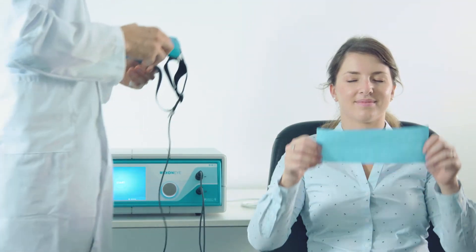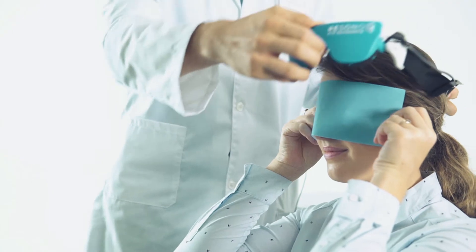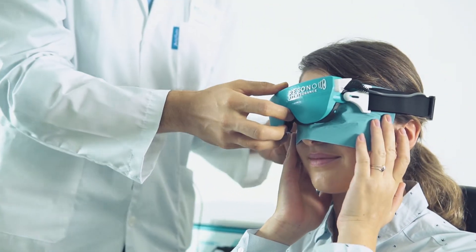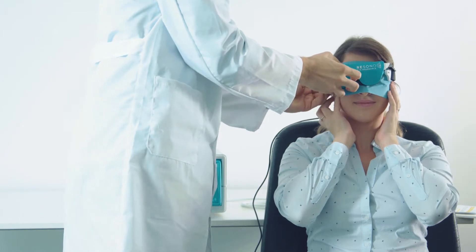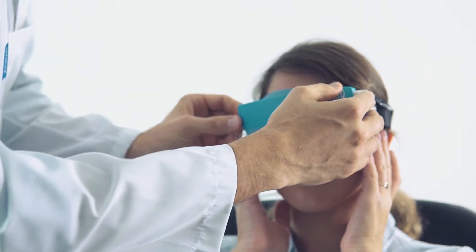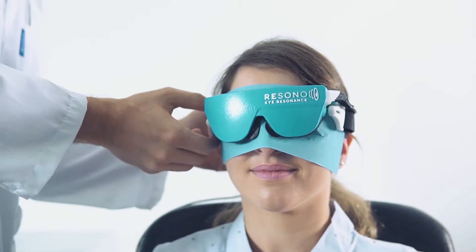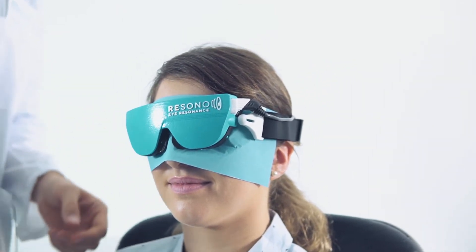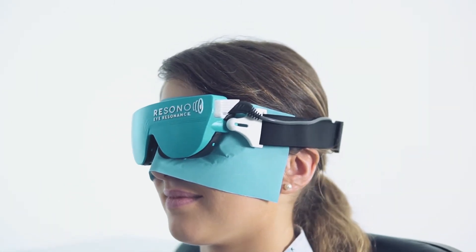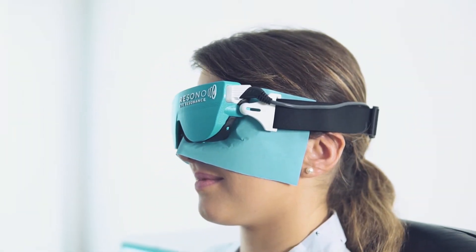After the disposable tissue has been placed on the patient, put the mask. Adjust the elastic band in order to avoid too much pressure. Ask the patient for feedback.